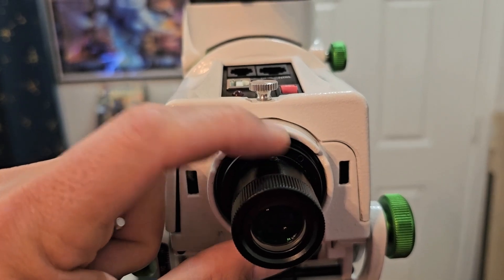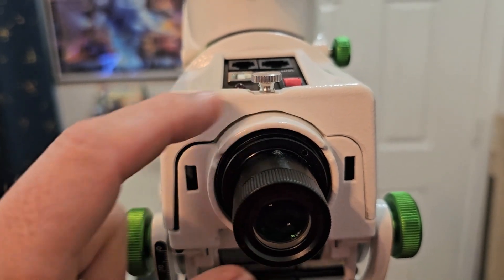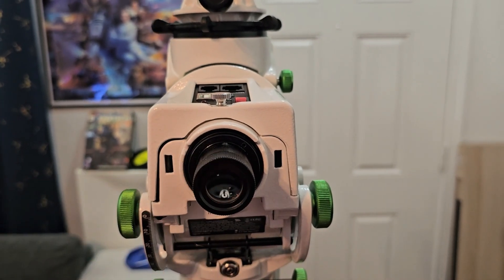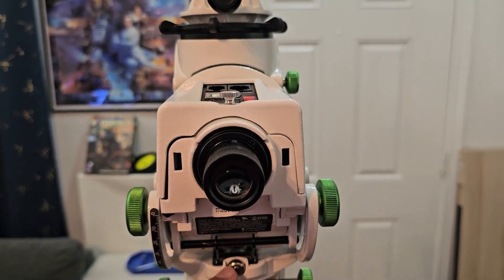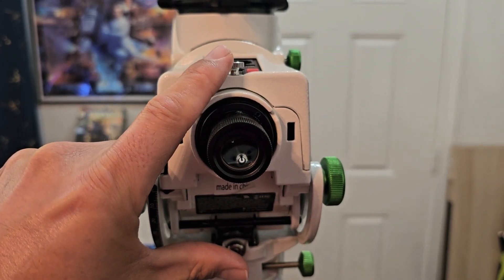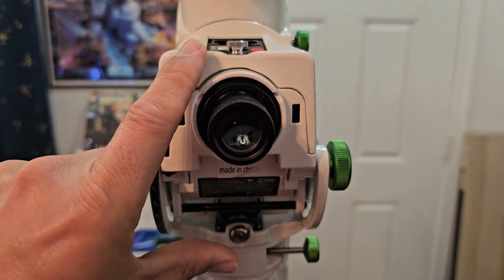Once we have it where we want, we'll slowly and delicately put those screws all back down a half turn or one turn — however much you loosened them — and then check it. You can also back your eye away from the eyepiece a little bit and while looking through it, you'll be able to see the crosshairs and try to line them up with the bolt. It's never going to be super precision because of how it's made — never as good as plate solving — but it'll get you a lot closer than where it is now.